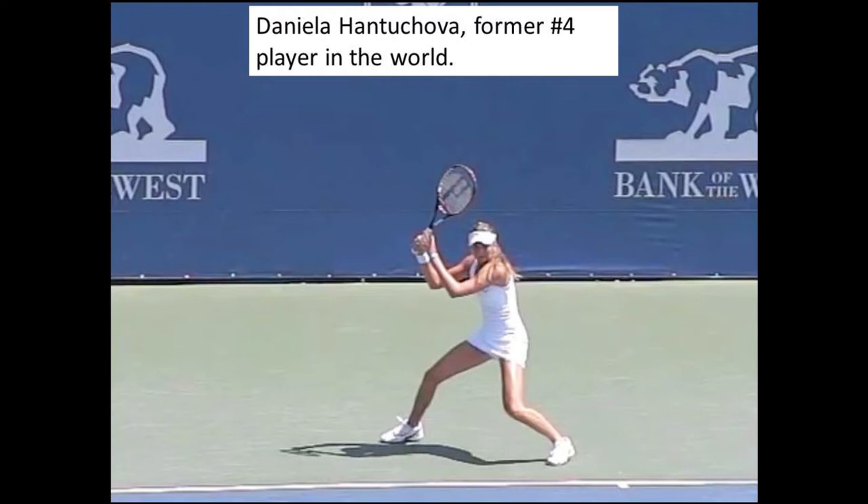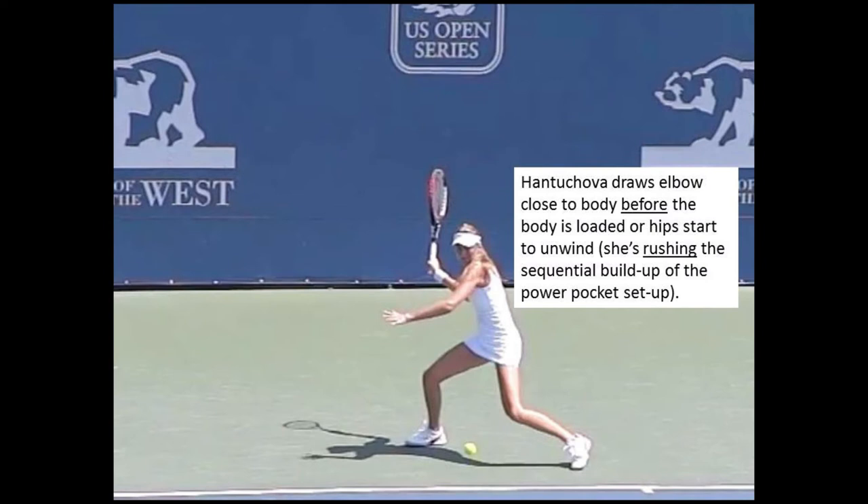So what happens if we don't hit with the body and don't connect the hitting arm with the body? Here we see the opening sequence of a Daniela Hantuchova forehand. Daniela, as you can see by her former number 4 world ranking, was a top player. However, her backhand was always her better and more reliable shot, and a few weaknesses in her forehand technique, I believe, are the reason for the weaker forehand execution. Daniela starts off similarly to Federer's take-back — right hitting elbow far from the body, taking it back with two hands. But you can see in the very next photo how quickly Daniela immediately moves the elbow closer to her body. With Federer, the elbow continues to extend as he splits his hands. Daniela appears to be rushing her setup, which will disrupt the sequential steps necessary to build energy into the power pocket and release it.